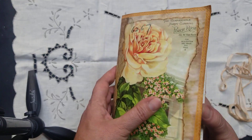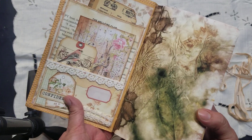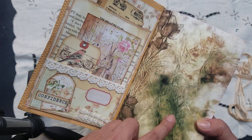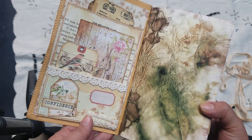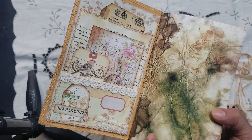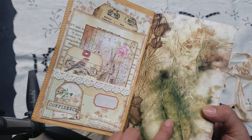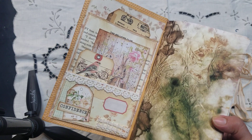I just went ahead and used seam binding for the closure. I didn't add any eyelets or anything. This is a one signature journal. There's another beautiful page again that Ginger gifted to me. She just made an awesome kit that I was hoping she would put up on Etsy, but she didn't — because I would love to have that. These are the last pages I have; I did three journals with them. I still have two somewhere that I'm still working on. I hope she puts them in her shop.